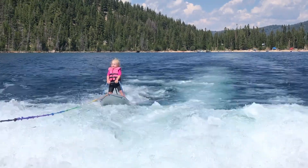Our daughter is fearless behind the boat because we started surfing with her ever since she was born. She actually used to whine and cry if she didn't get her turn behind the boat, and this was before she could even talk.